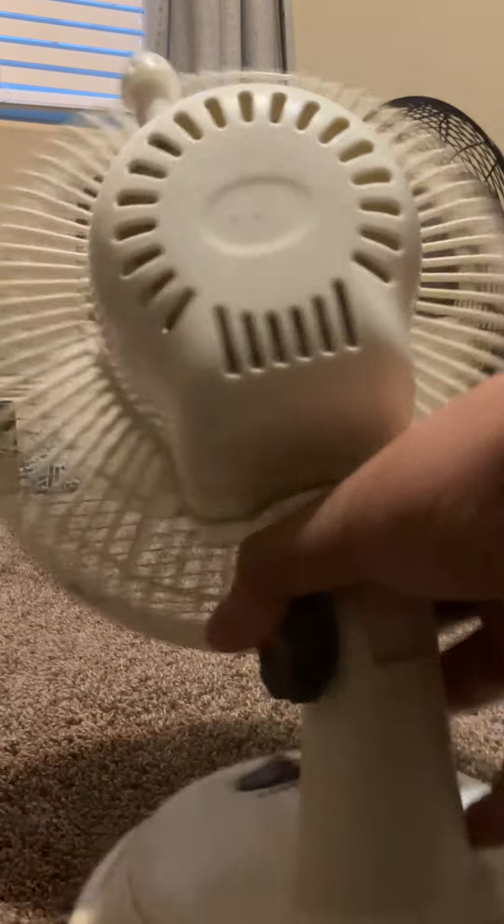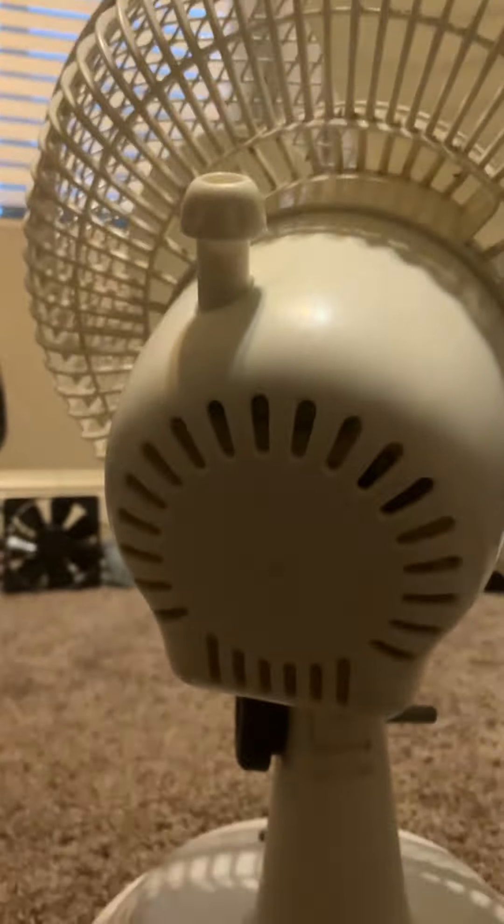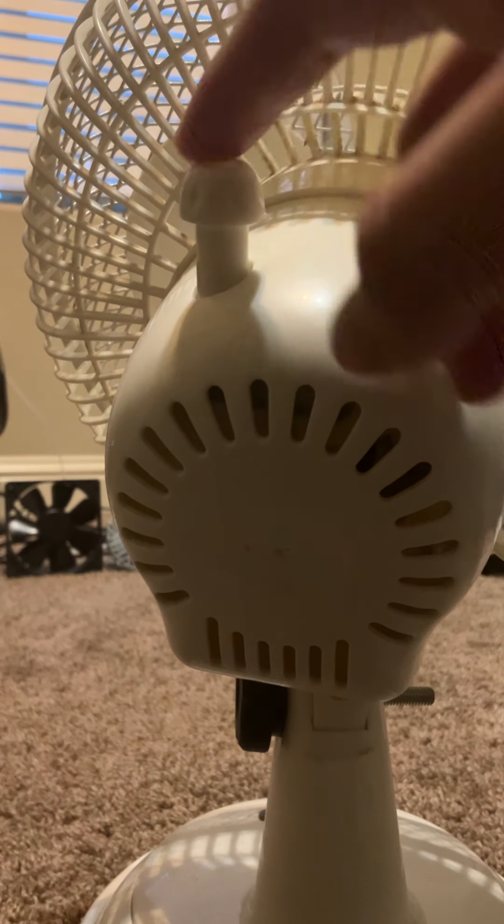The motor oscillation — unfortunately, I don't know if I mentioned this — but the oscillation is broken. This fan could have been an oscillating fan.